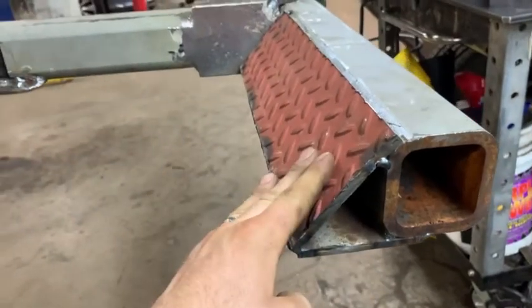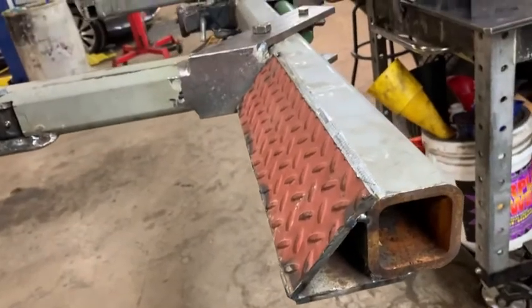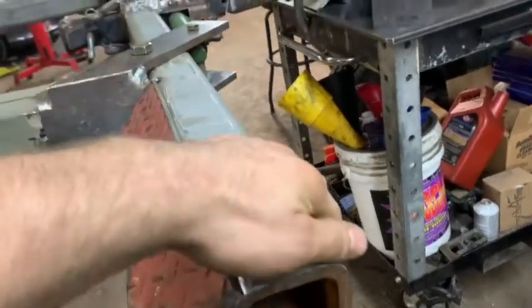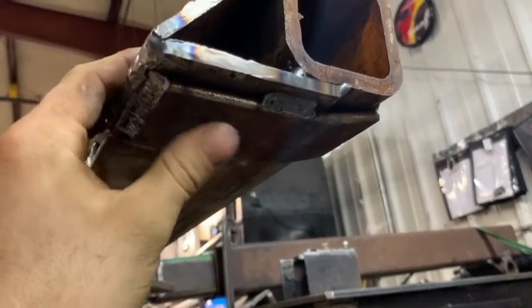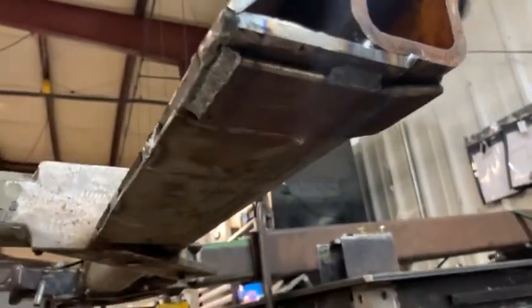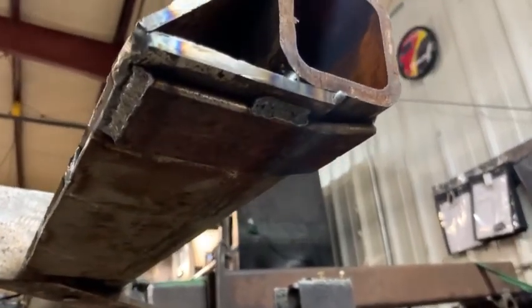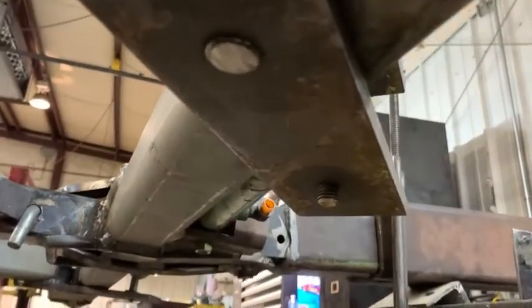Quarter inch thick tread plate gives me some good grip so I don't slide sideways. I'm going to end up putting some tie-down highlights on here for hooks or straps, same on the other side. I also put a piece of a leaf spring on here as well — high carbon steel works great as a skid. If it ever wears out I've got four welds to cut and I can weld another one on. These two bolts are going to be cut off flush.